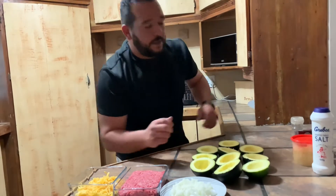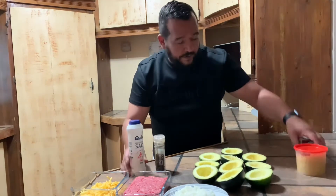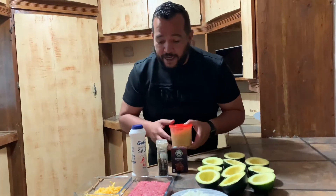For spices: black pepper, salt, barbecue spice, and garlic.